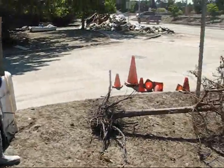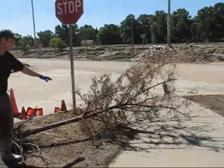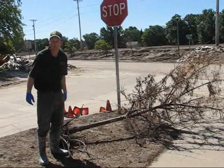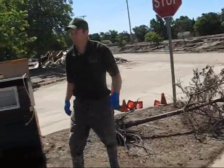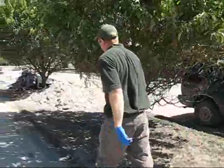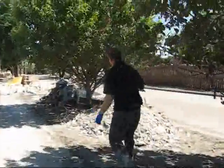Any kind of vegetation or tree waste would be in a separate category as well. And really the other main category would be your construction waste, and you can see that here.